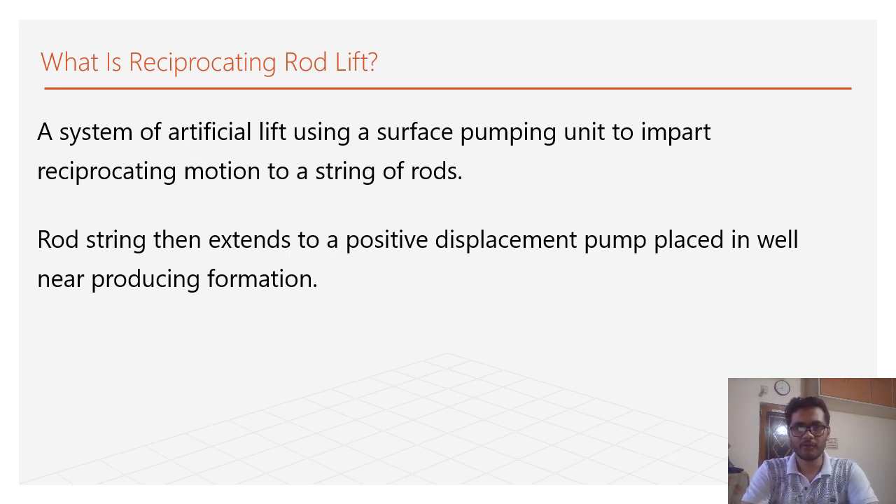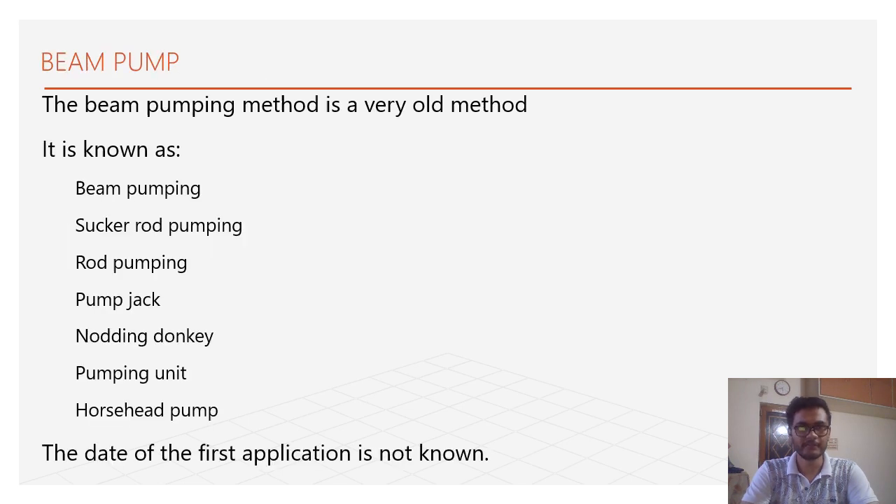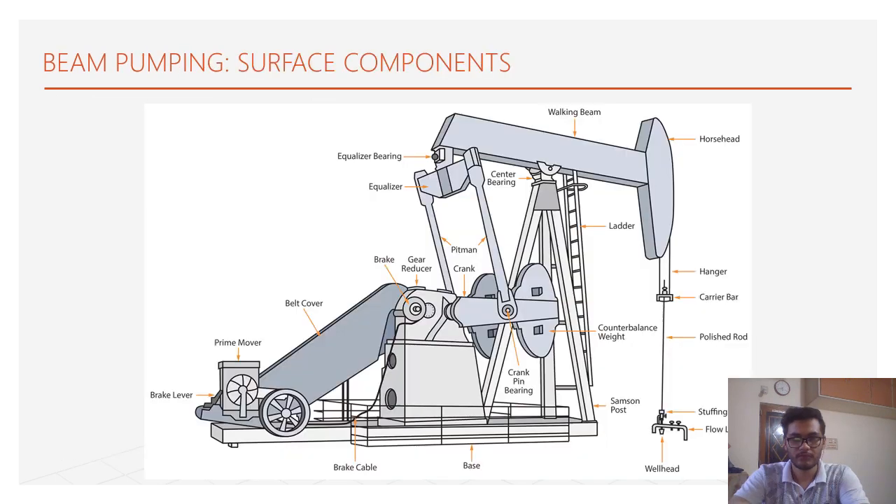The sucker rod pump is also known as beam pump, sucker rod pumping, rod pumping, pump jack, nodding donkey, pumping unit, or set pump. These are basically the different names of the sucker rod pump. Here is the surface unit of the sucker rod pump.